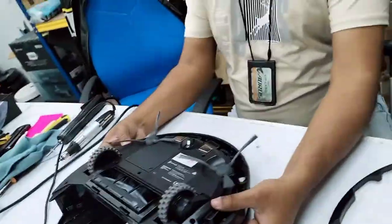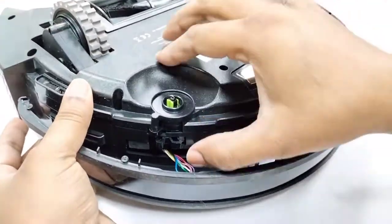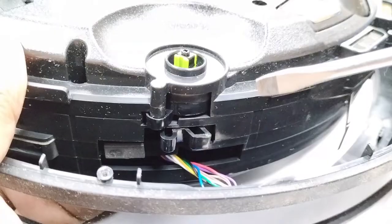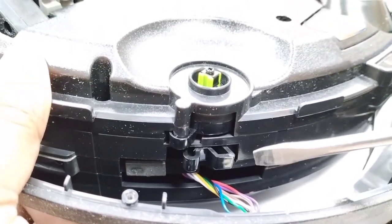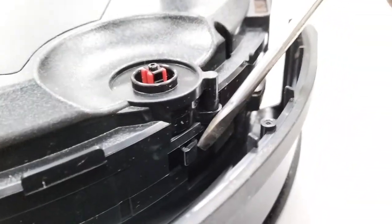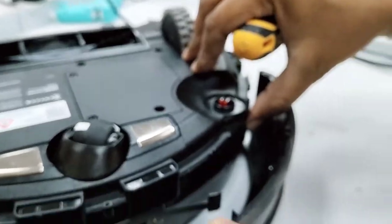I'll remove the side brushes first so you can see clearly. Behind this bumper there is a clip. When we press the bumper it should reverse back, but on this side I'll show you — it goes in and gets stuck there. You can see now it comes out okay, but when we push it, it stops inside like that.